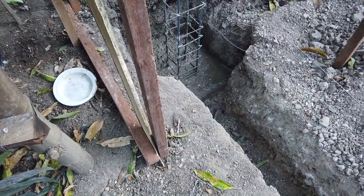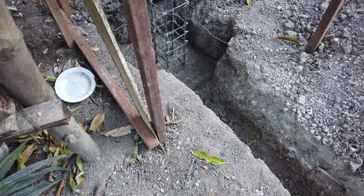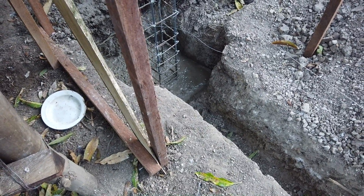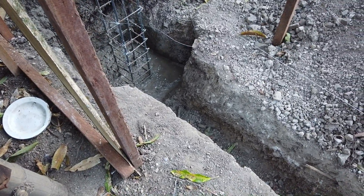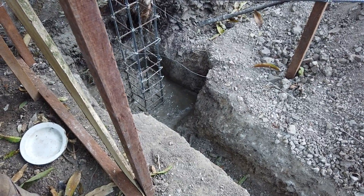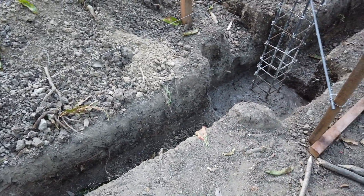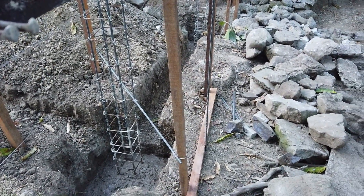For those of you asking about my mix: my mix is 1:3:4, which is actually M12. Usually the mix used for footings is called M10 — one cement, three sand, and six gravel. But because the sand I'm using has a bit of gravel in it, I believe my 1:3:4 mix will be stronger than M10.